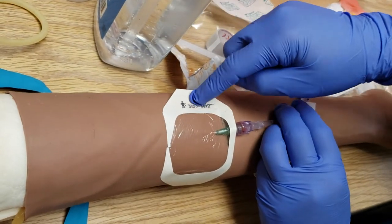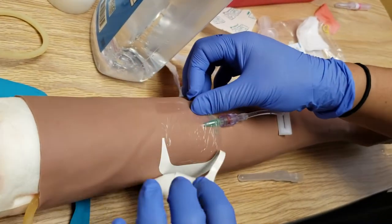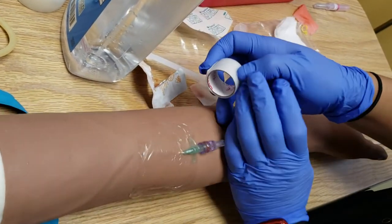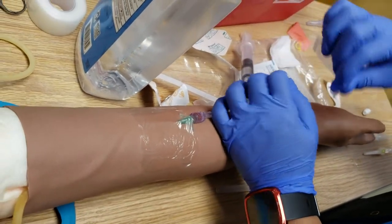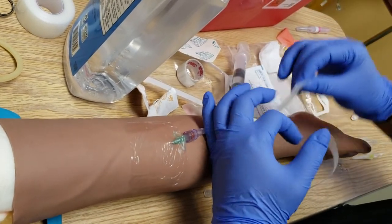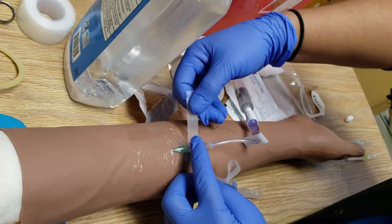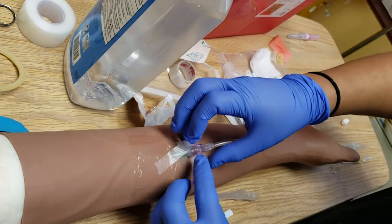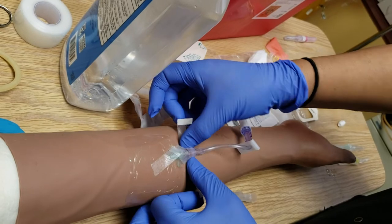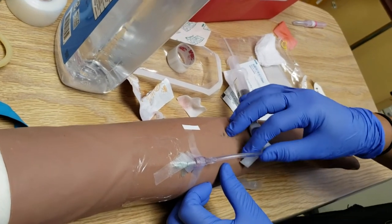You want to save this part here because you want to label it. Now I'm going to take this tape, split it, go underneath, and tape it on there — that's going to hold it in place. Take this part and wrap it around. That's stable, so even if you tug on it, it should be okay.